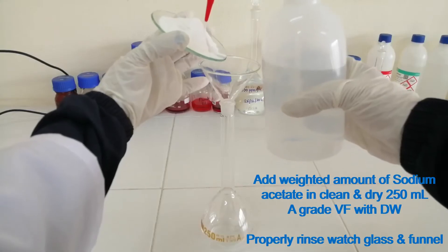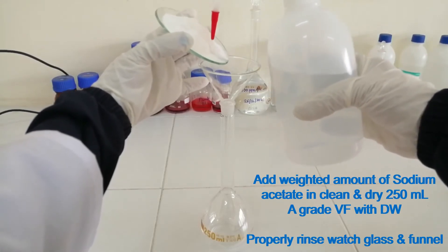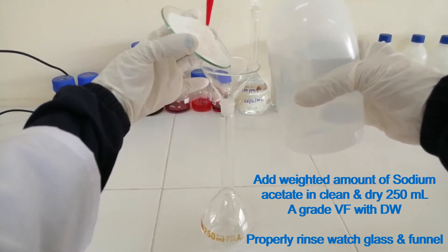Add the weighed amount of sodium acetate in a clean and dry 250 ml A-grade volumetric flask with distilled water. Properly rinse the wash glass and funnel.